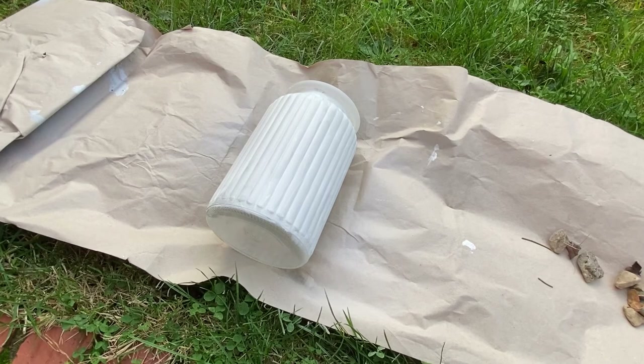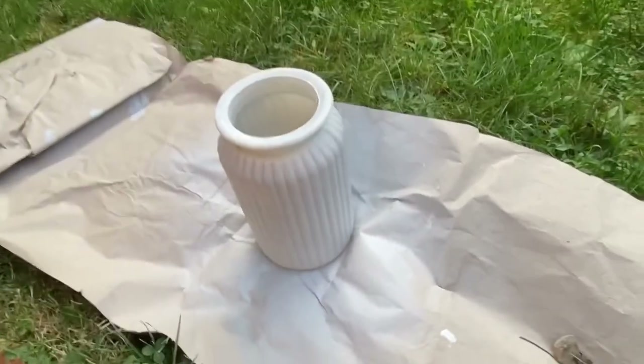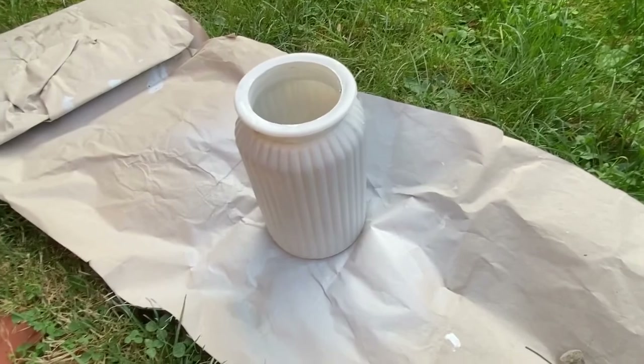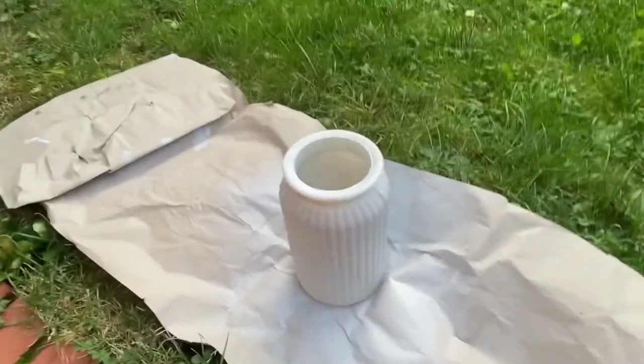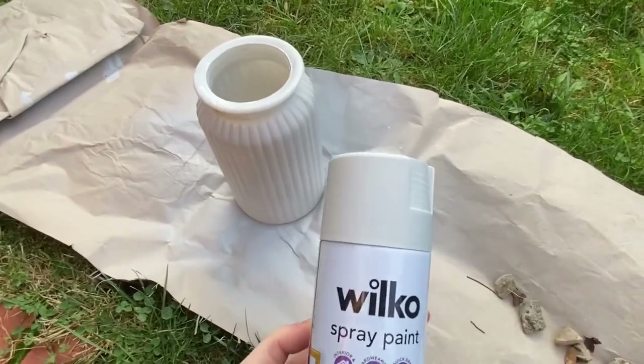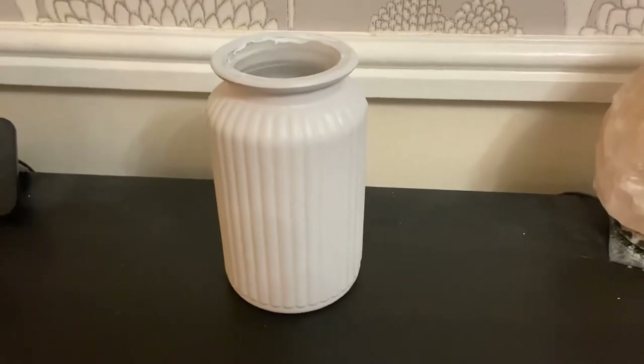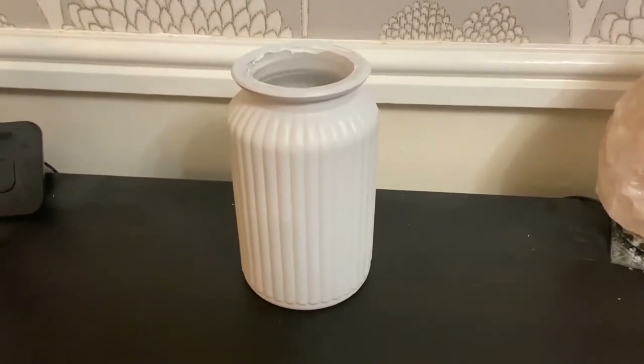We're going to let it dry and then go over the rest of the area. I've gone over the whole vase with a light coating, so I'll let that dry and then do another coat to see how it looks. I might have to do a couple of coats because it is a very light paint — the more I put on, the more color will come through. Here we have it — here is the finished result!